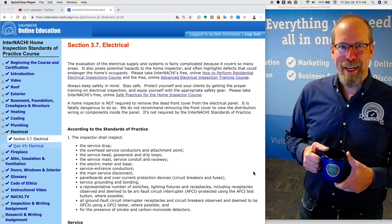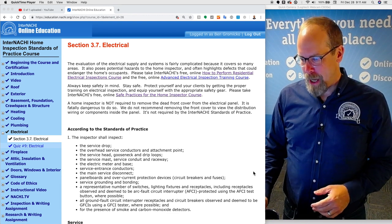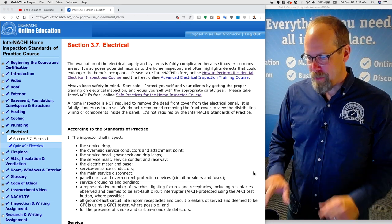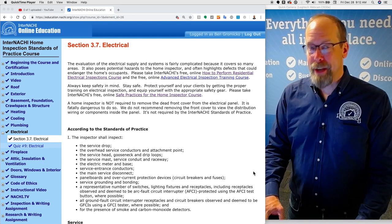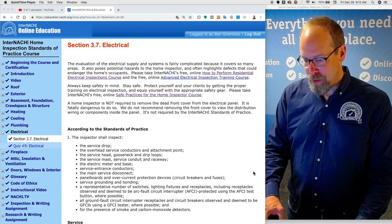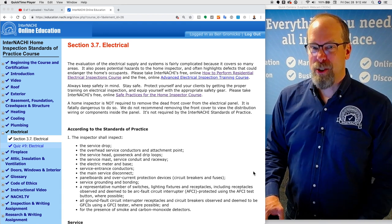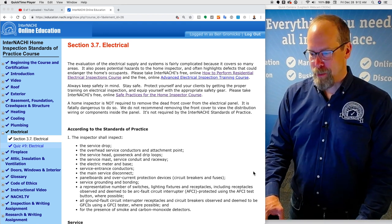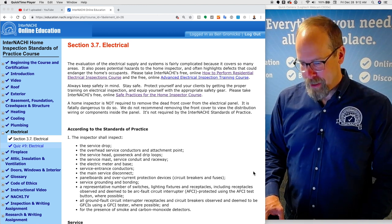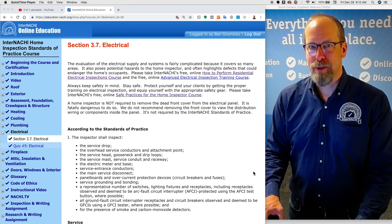Get a cup of coffee, and here we go. The evaluation of the electrical supply and systems is fairly complicated because it covers so many areas. It also poses potential hazards to the home inspector and often highlights defects that could endanger the home's occupants. So please stay safe and get trained and certified as much as possible. Please take the InterNACHI free online How to Perform Residential Electrical Inspections course and the free online Advanced Electrical Inspection training course.